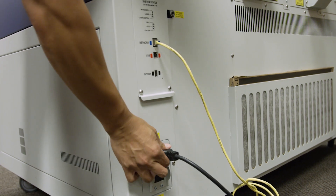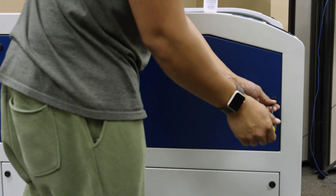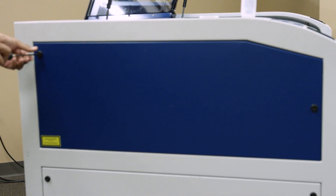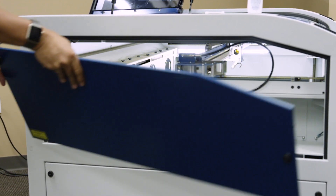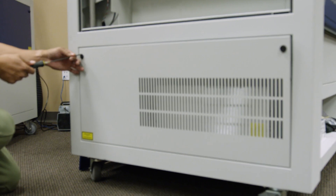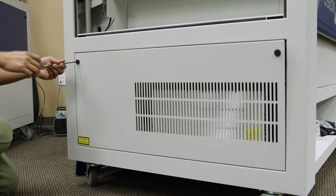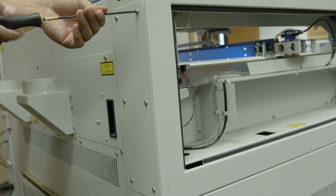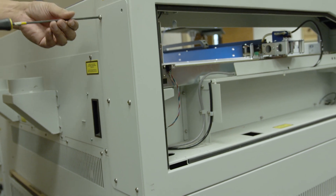Shut off the laser and remove the power cord from the machine. Let's open up the left side of the machine. Remove the two panels on the left side by using a 5/32 inch hex key to turn the black panel locks three-quarters of the way counterclockwise. Also remove the panel on the back left corner of the machine by removing the six Phillips head screws.